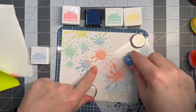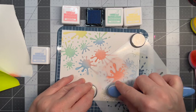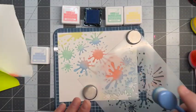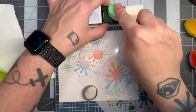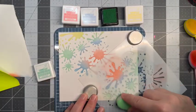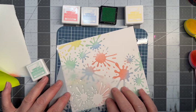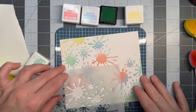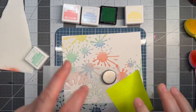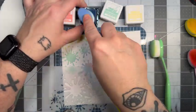Do you guys do this as well? I would like to know in the comments if you do. I try to work with a piece of paper bigger than what I actually need. I like working with bigger pieces so that way I could get a bigger idea of the space that I'm working with. All I'm doing here is moving the splatter stencil around so I can make sure to get all those big fat splatters in there, because I just love them. This is one of my favorite stencils to play with — it just brings me joy.